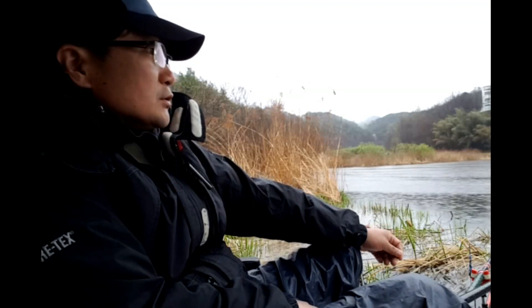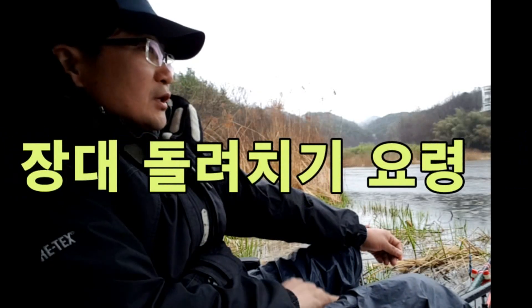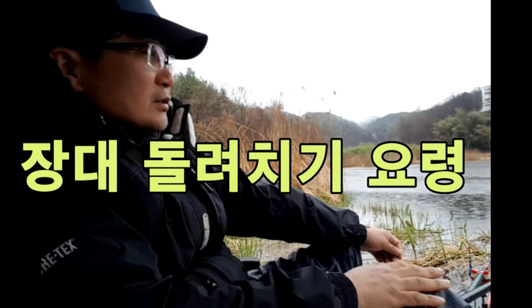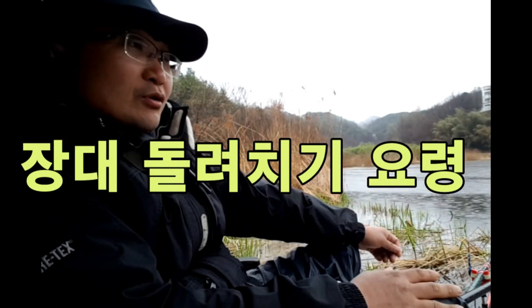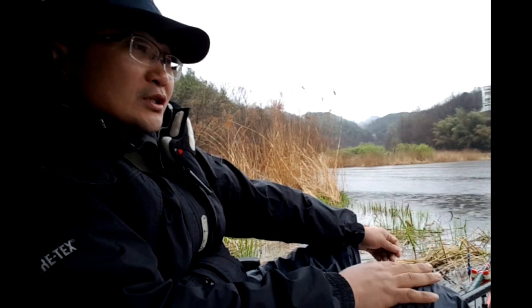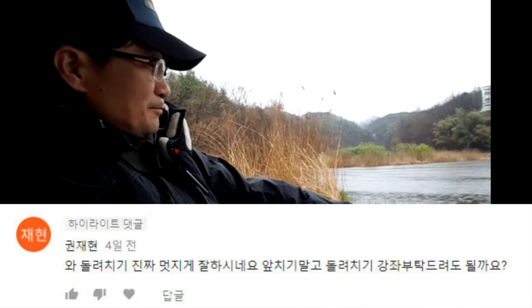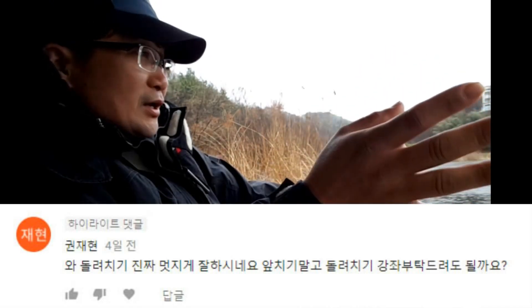Today, I'm going to tell you how to do the video on the YouTube channel. I like the frame angle.